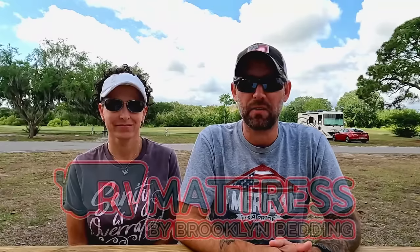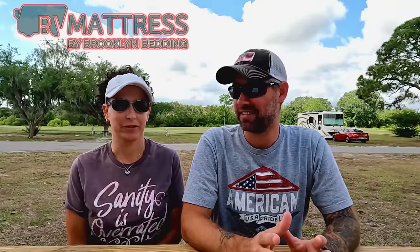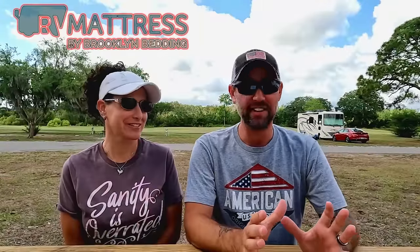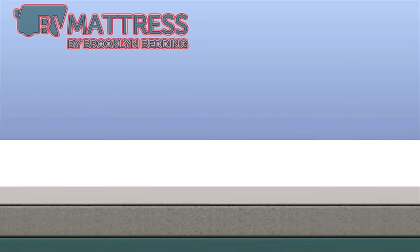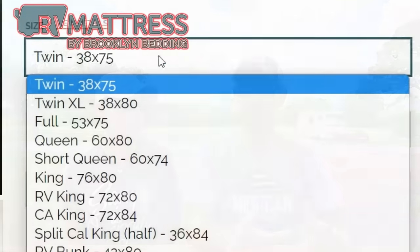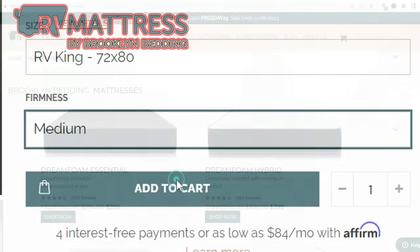Thank you to the sponsor of today's video — RV Mattress by Brooklyn Bedding. One of the first things you're always going to want to do when you get your new RV is change out the mattress, because the mattresses that come in these things are like sleeping on plywood. We have the Aurora Luxe in the soft in the RV king size. It regulates your body temperature — there's science in there that keeps you at a perfect 88-degree sleeping temperature. If that's not for you, they have a bunch of different styles and firmnesses, and they're custom made for RVs.